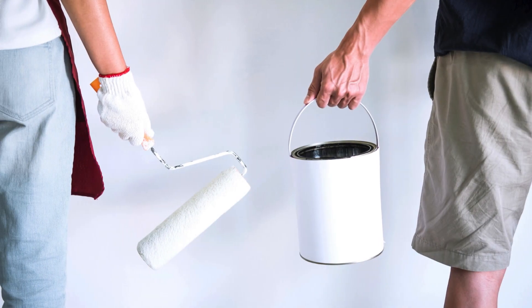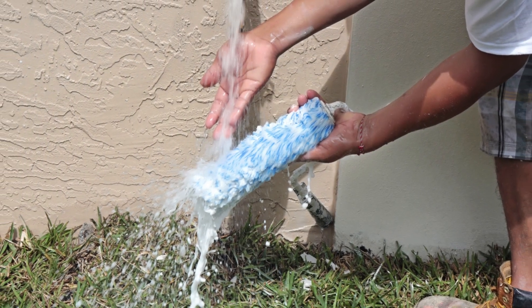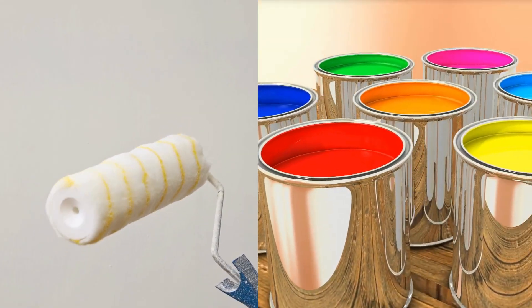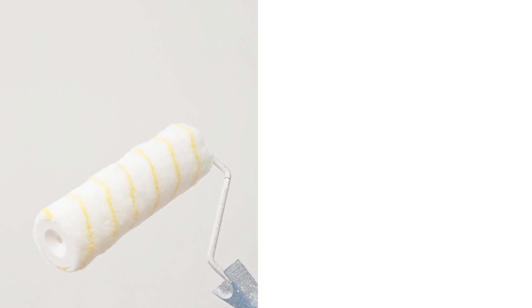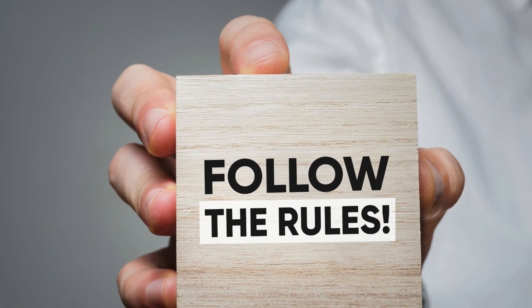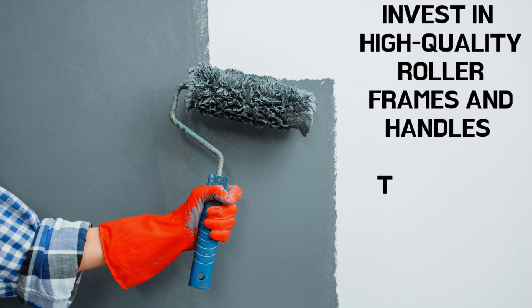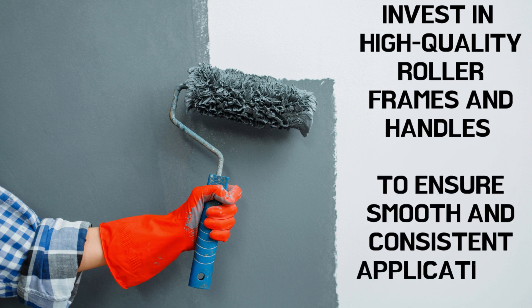Whichever type you pick, remember to clean your paint rollers thoroughly after each use to prolong their lifespan and ensure optimal performance. Proper cleaning techniques vary depending on the type of roller and the type of paint used, so be sure to follow manufacturer recommendations. Additionally, consider investing in high-quality roller frames and handles to ensure smooth and consistent application.